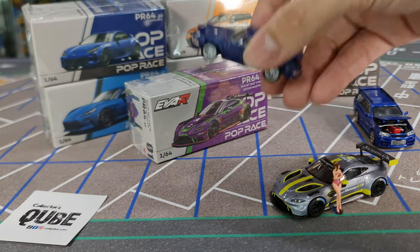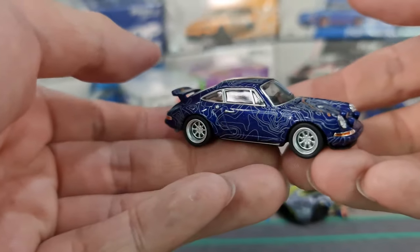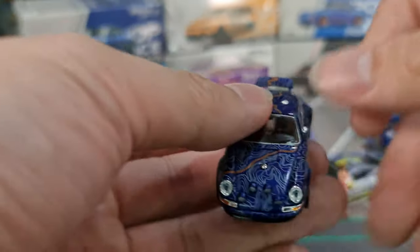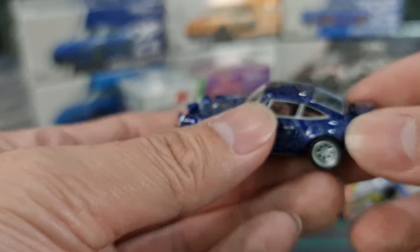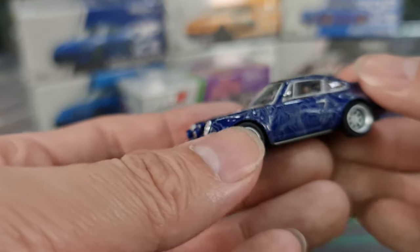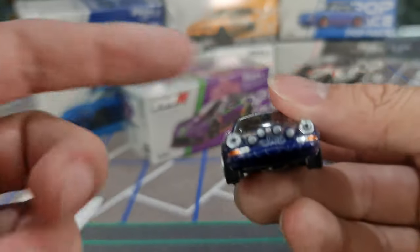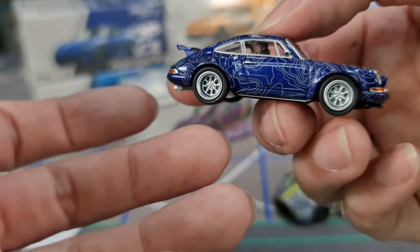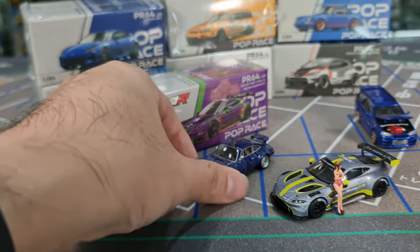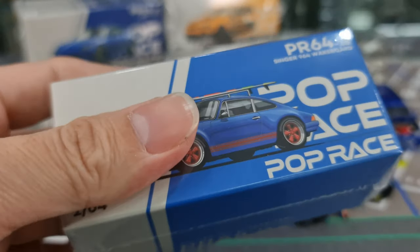So I'm going to put the box at the back. This is a 964 Singer — not exactly a new casting, but I believe this is the first time I see it with this spoiler at the back, this tail. This version of the back I think is new. This set of rims does look new as well, and there's a couple of additional spotlights here in front.